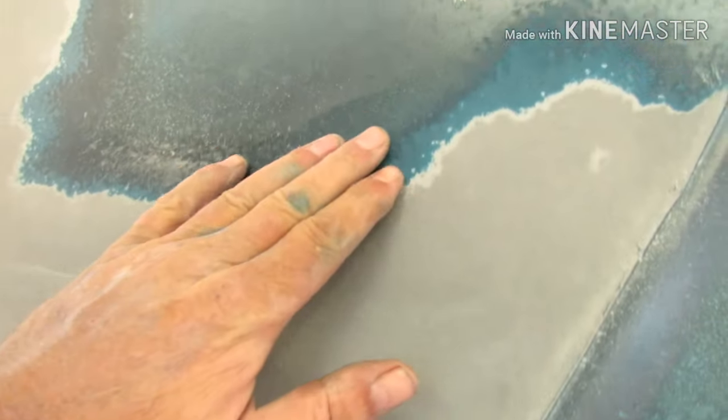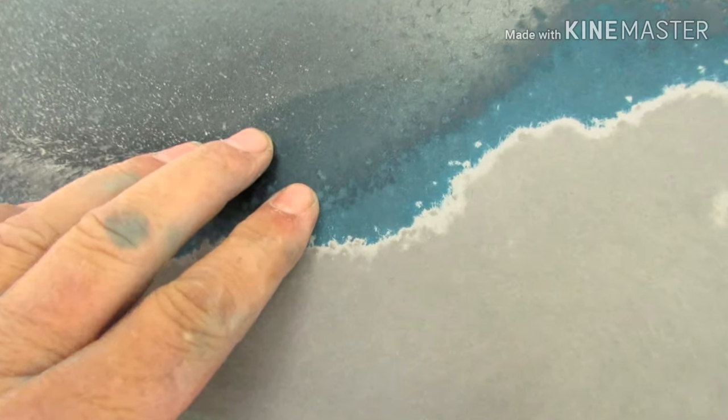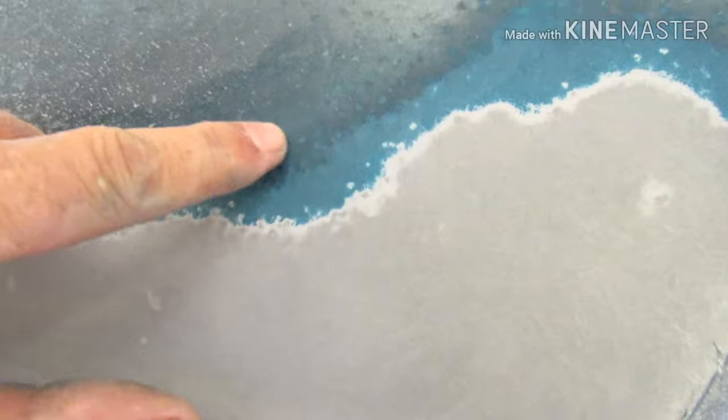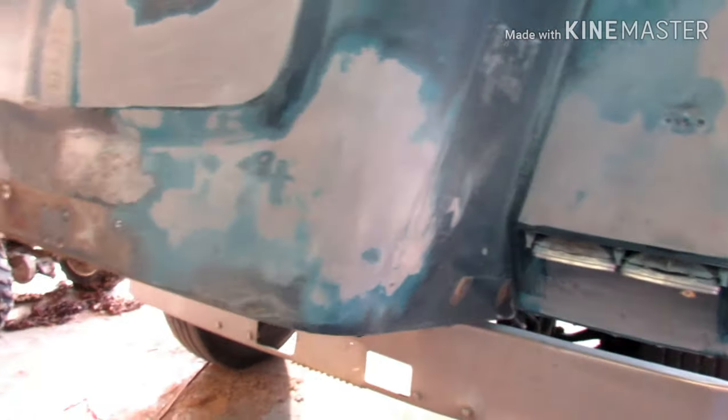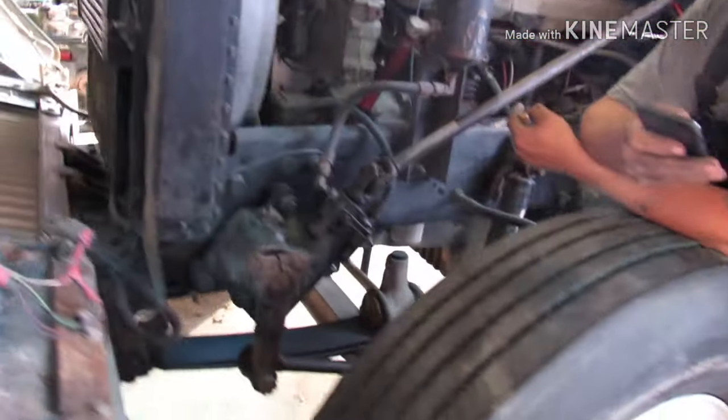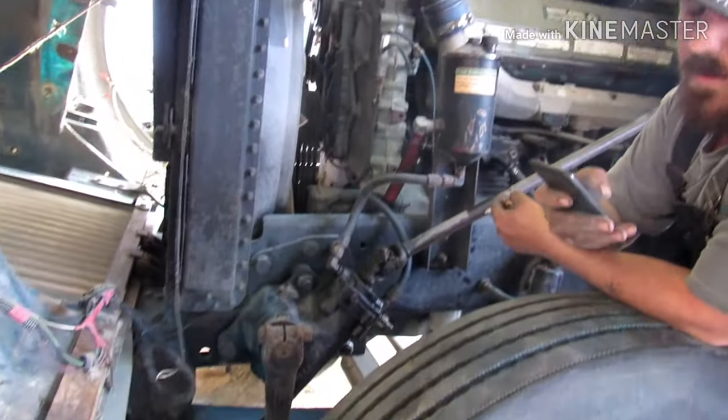I want y'all to look at this — we're gonna have to take it all the way down because it's old paint. Not sure if y'all can see it real good, but it's just chipping away. These little holes here, and how it's all bubbled up — yeah, that ain't gonna work. We're gonna have to get it all the way down. Then get Daniel polishing some wheels, tanks, steps, bumper, all that good stuff.